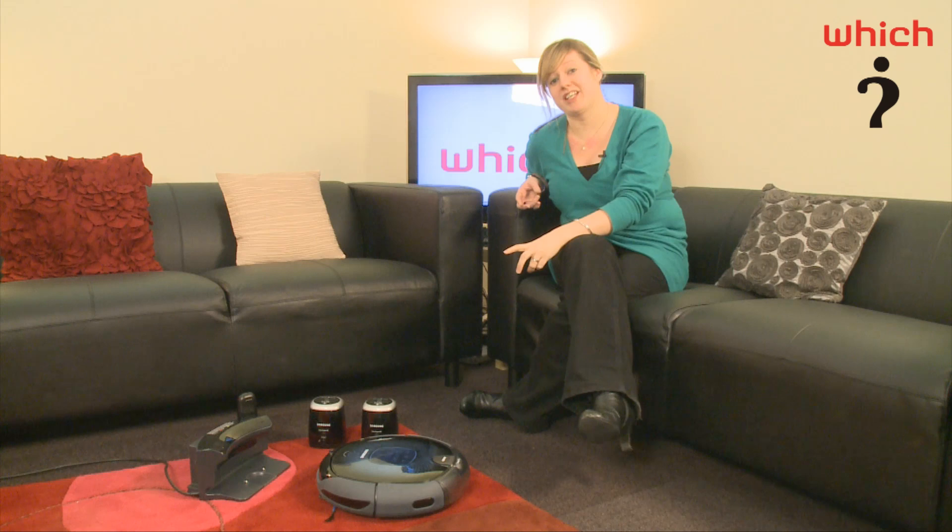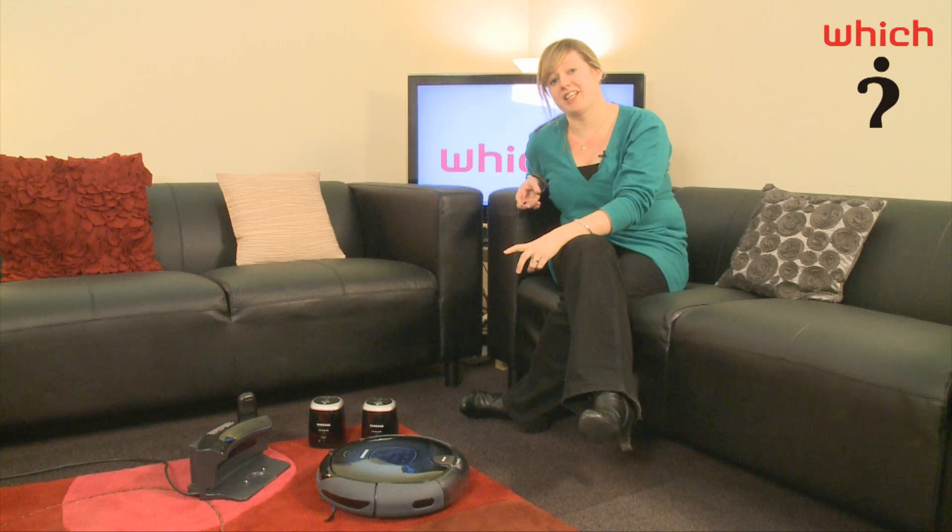It's not available until mid-April if you're keen to get your hands on it, but it will cost 450 quid, which is quite a lot considering you're going to have to have your regular vac as well. So in the meantime, for all the reviews of robotic vacs, cylinders and uprights, go to which.co.uk.